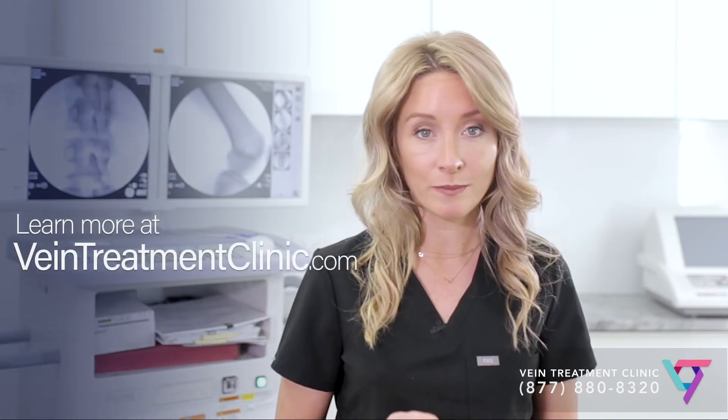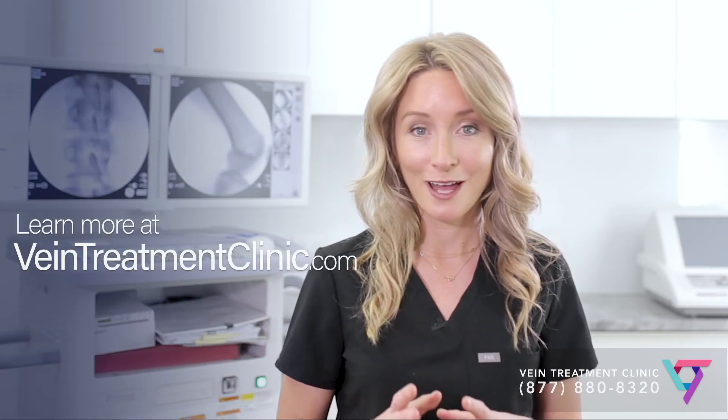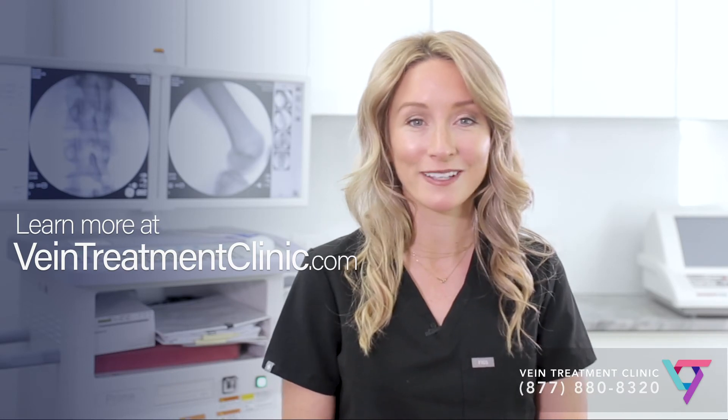You can learn more at www.VeinTreatmentClinic.com. I'm Dr. Caroline Novak, and thank you for listening today.